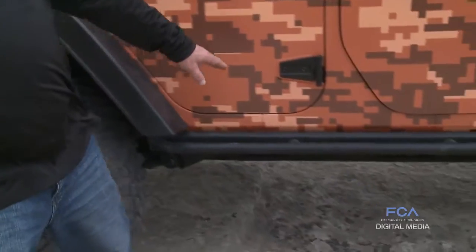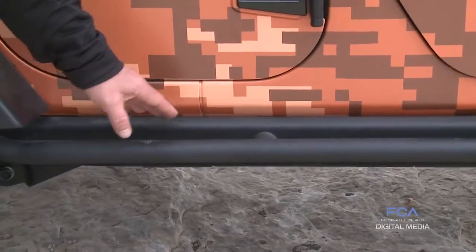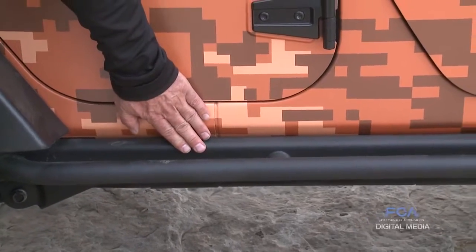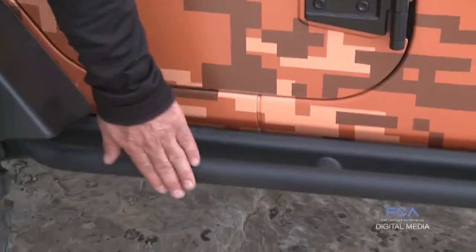For those who like to venture off-road and are around trees and rocks, rock rails protecting the body side of the Jeep are available in two different styles — a short style which sits really close to the body, and an enhanced rock rail style that has a rub bar that goes out on the end.